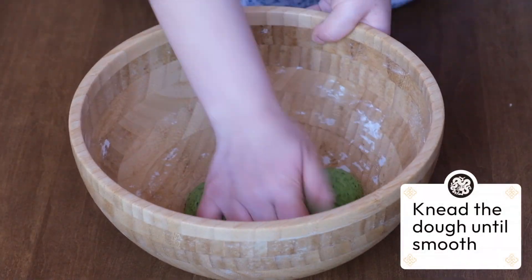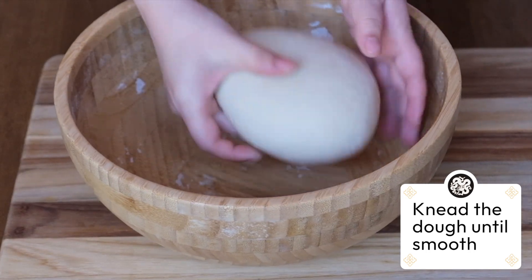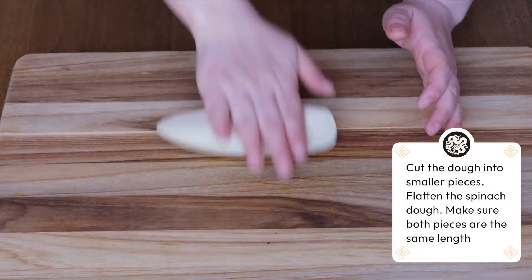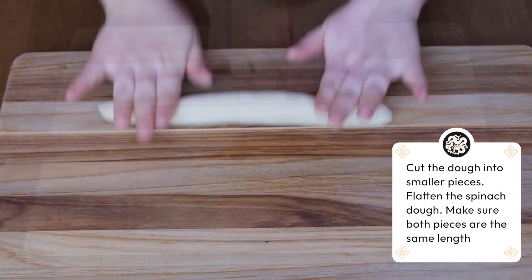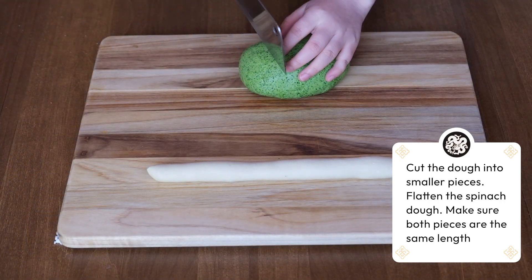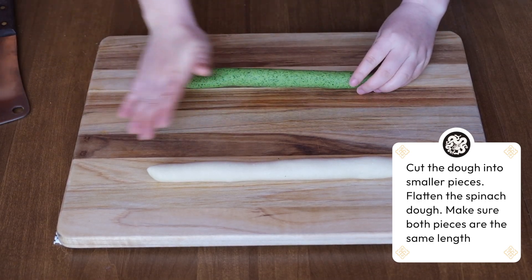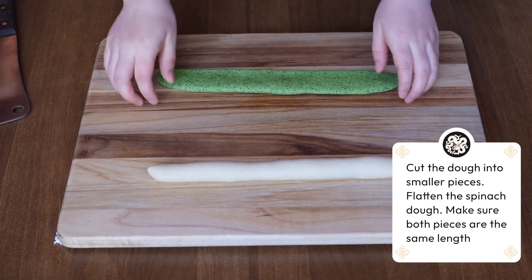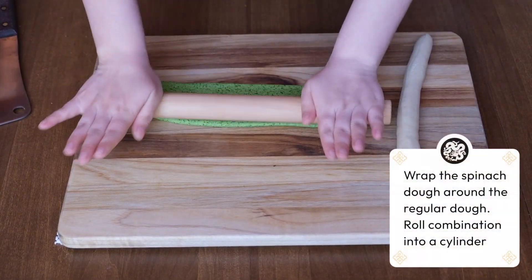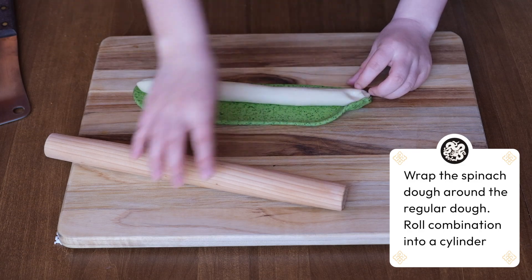We go back to both our doughs and knead until smooth. To make the dumpling sheets, we start with the regular dough. We cut a rectangular piece and roll it until it is an even cylinder. Now take the spinach dough and do the same, but make sure it is the same size as the previous dough. When the spinach dough is the same size, press it flat with your palm. Then roll it even more flat until it can evenly wrap around the other dough. When the spinach dough can be wrapped around, pinch and fold it closed all the way through.